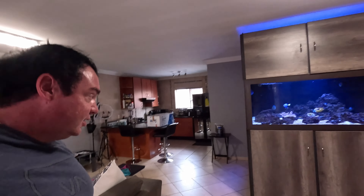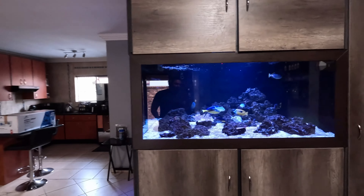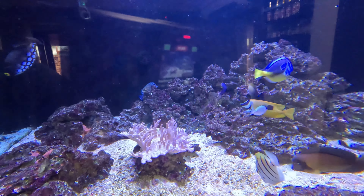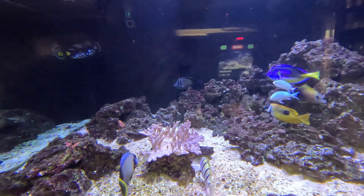Hi guys. As you've seen in our previous videos, we have a big fish tank here, a reef fish tank. We want to put some more corals in — as you can see there's only like one coral in there, a couple of mushrooms and stuff like that.